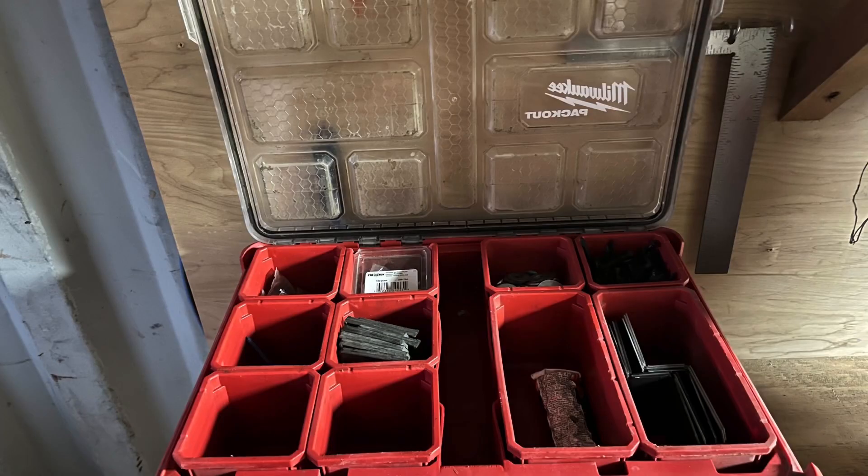Todd doing a good 3S clean of the job site boxes. Awesome. Nice job.